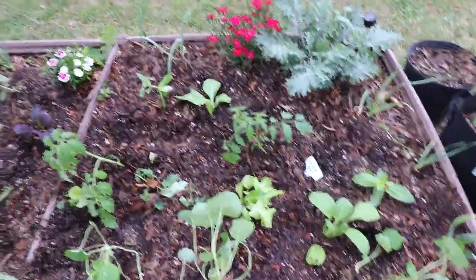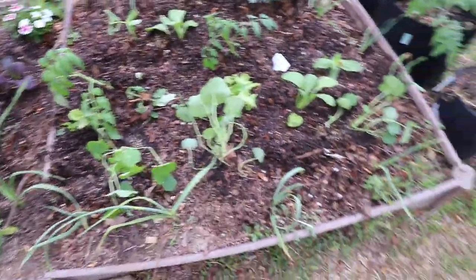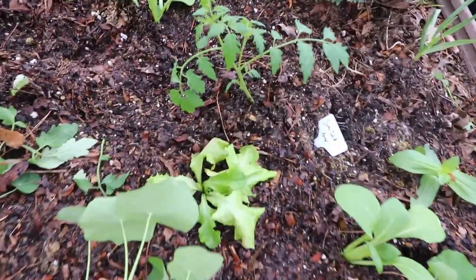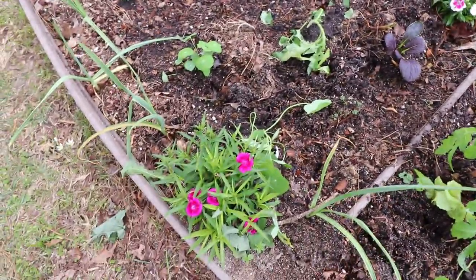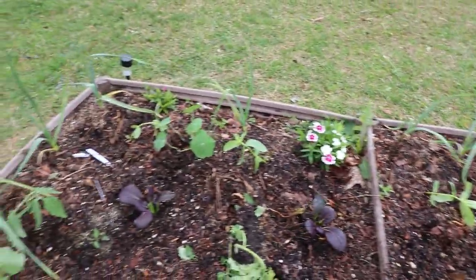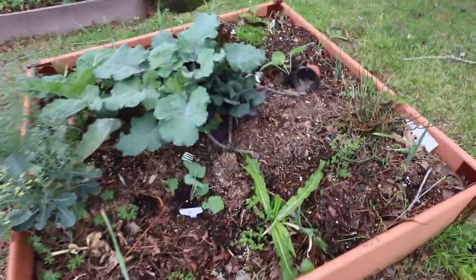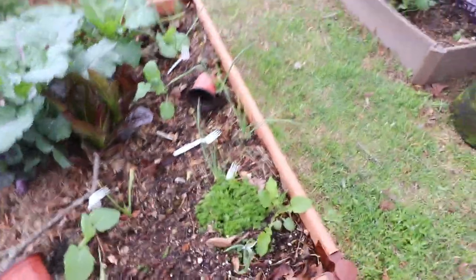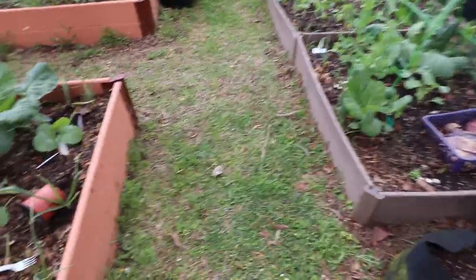We got some tomatoes, nasturtiums, bok choy, some lettuce in here, some dianthus — beautiful dianthus flowers were already in there. And look at that beautiful kale. Got some rutabaga over here too.